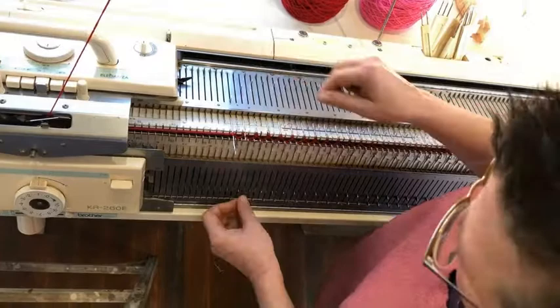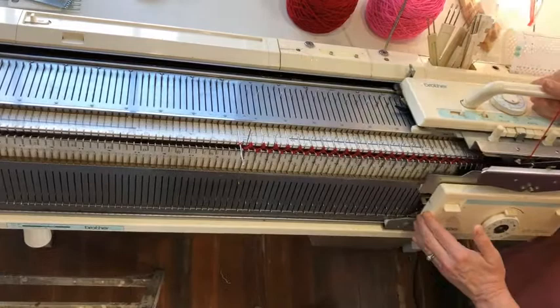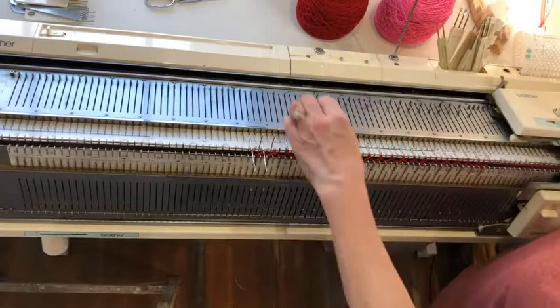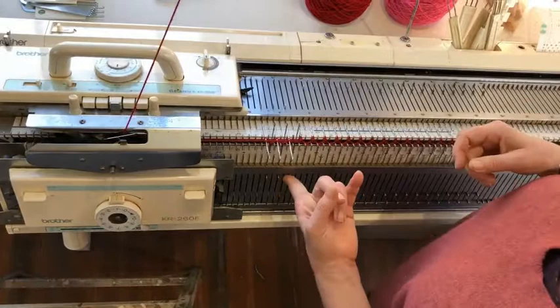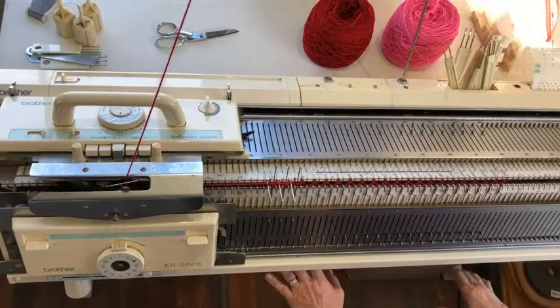I'm going to push this far left needle out and knit across. Then I'm going to push this far left needle on the ribber out of work, and you'll see when it knits back that it'll wrap itself — so you won't get a hole in your work right there. You just continue like this across the bed. This is something where you're going to have to monitor your weight very carefully, because you're short rowing and the shape is changing — it's not even all the way across.